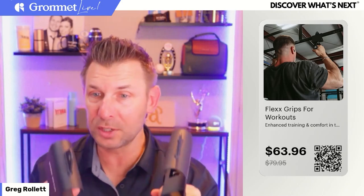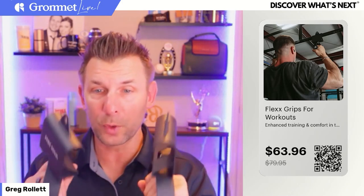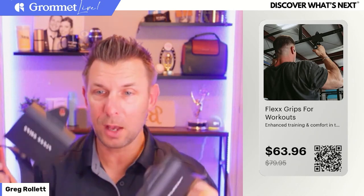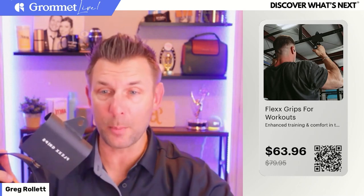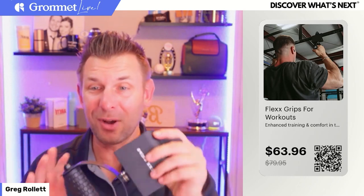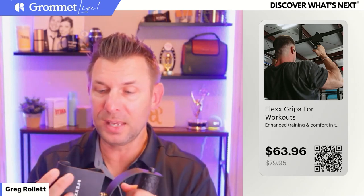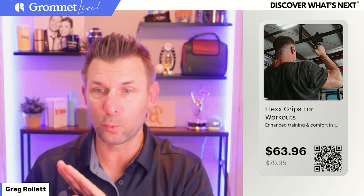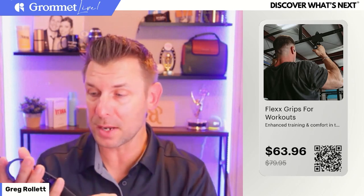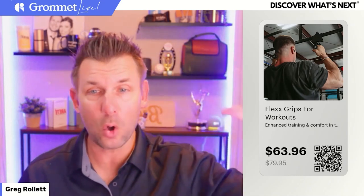If you are someone who is in the gym, going to the gym, or you have a home gym or own a gym — these are really, really cool. I was telling Marcy before we went live, the quality of these is phenomenal. The box weighs like 15 pounds. It was just a really cool experience opening it, unboxing it. Immediately I was like, 'Oh wow, these are really, really nice.' I need to go outside and do a workout right now and find all these cool ways to use them.